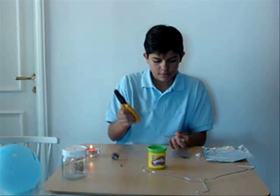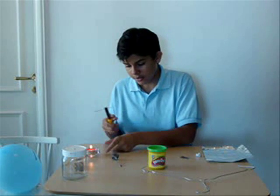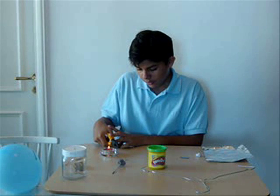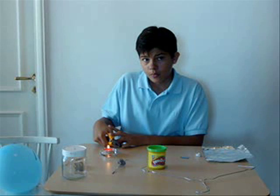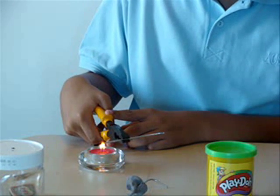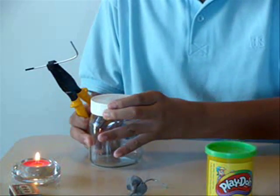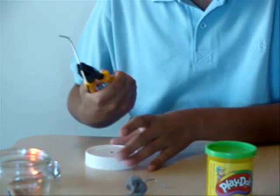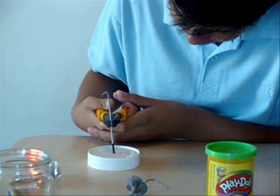So then you take the bent wire and hold it with your pliers like this. Then you hold it over the candle flame that you lit before. When it gets warm, and when it's all warm, take it, and while it's still warm, take the peanut butter jar lid and push the warm wire through the peanut butter jar lid. The warmth will melt the passage.